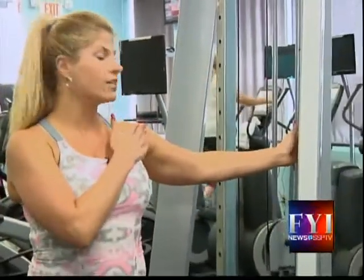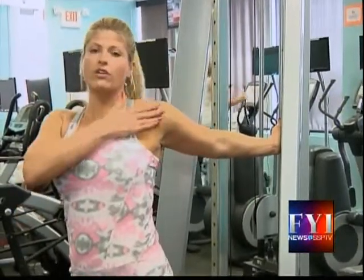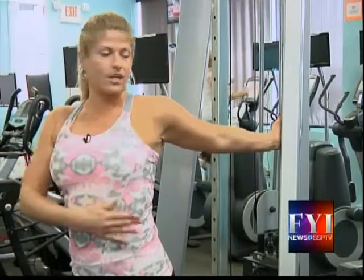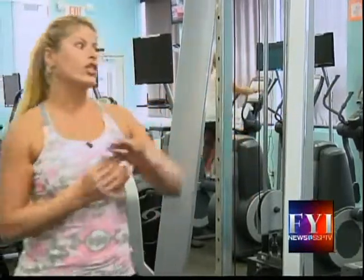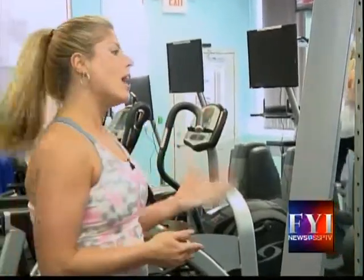If you just have a wall and you want to stretch your chest, you can place your hand there and turn out so you feel a stretch right across the frontal deltoid into the chest muscles, keeping your abs tight. Always remember to breathe through the stretch. Stretching should never be uncomfortable — get to the point where you feel the stretch, hold it 20 to 30 seconds, then do it on the opposite side, because you have two sides to everything.